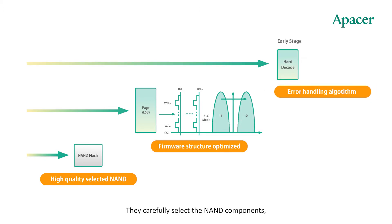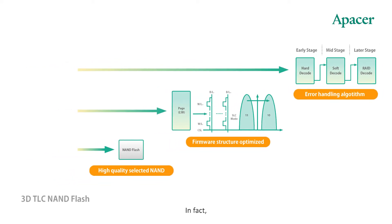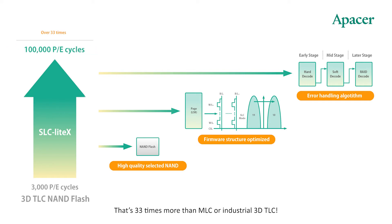They carefully select the NAND components, optimize the firmware, and also employ specialized error handling algorithms. In fact, Apacer's SLC Lite X currently offers the greatest number of PE cycles available on the market — 100,000.